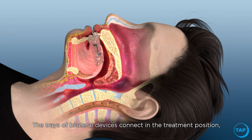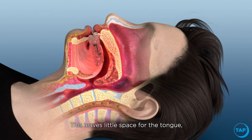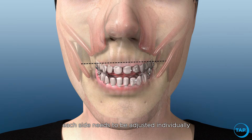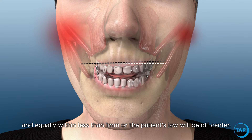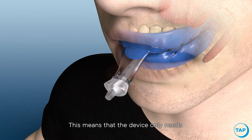The trays of bilateral devices connect in the treatment position with hardware filling the space between the teeth. This leaves little space for the tongue, making bilateral devices less effective. Additionally, each side needs to be adjusted individually and equally within less than one millimeter, or the patient's jaw will be off-center.